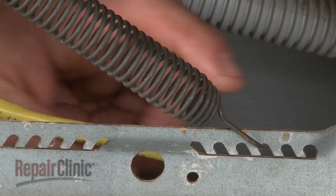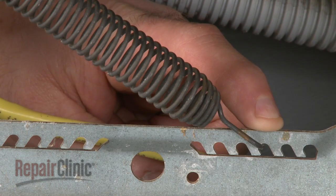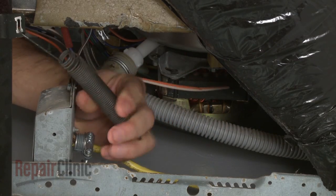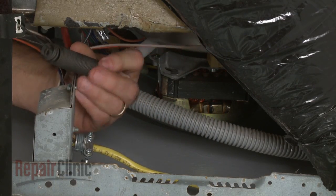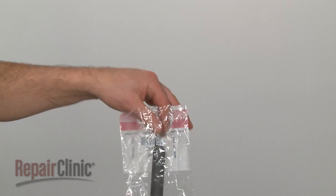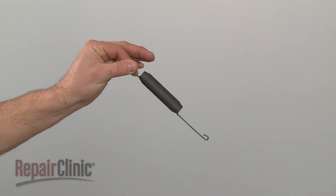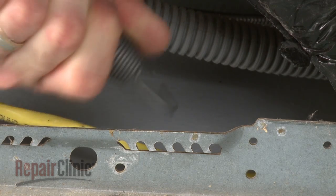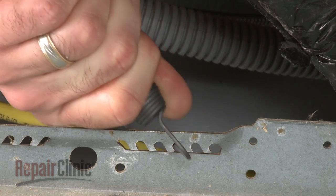If still intact, note which hole the old spring is attached to. Unhook the old spring and remove. Install the new door spring by hooking the long end onto the hinge arm and the short end back into the correct hole in the base frame.